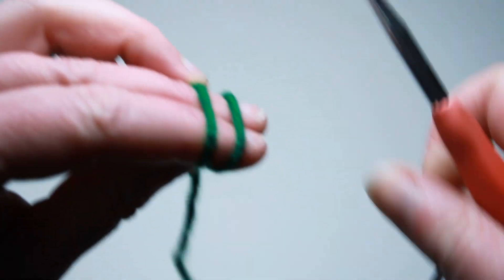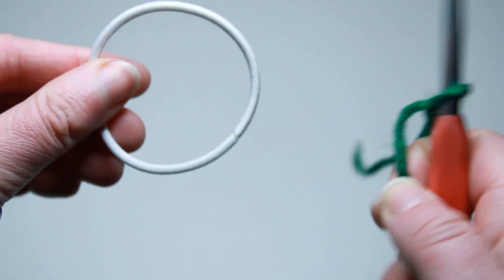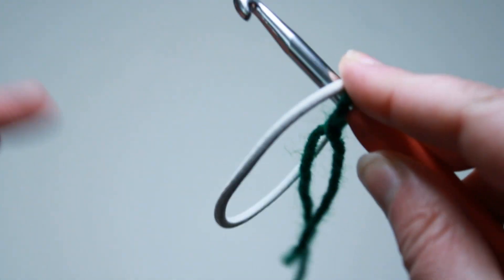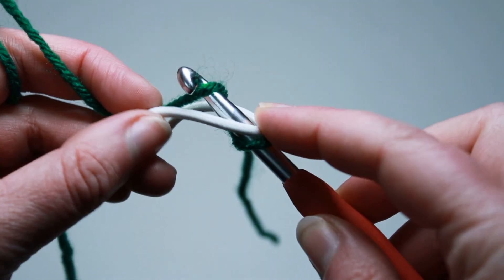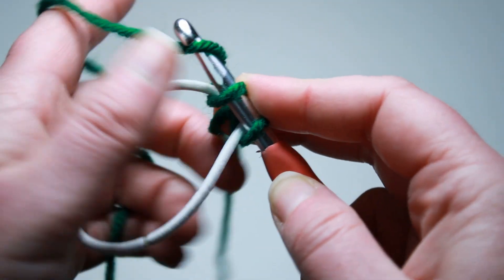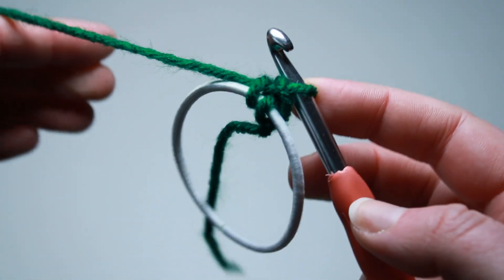We are going to start by putting a slipknot right on our hook. Grab your hair tie and put your hook directly through it. You can put your finger on your hook to kind of make sure it doesn't go anywhere. Grab your working yarn, just yarn over and pull a loop up through the hair tie, and yarn over again and pull through both of those loops — and that will secure your yarn to your hair tie.